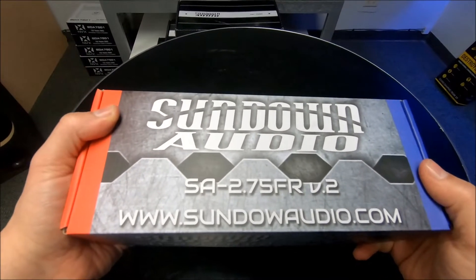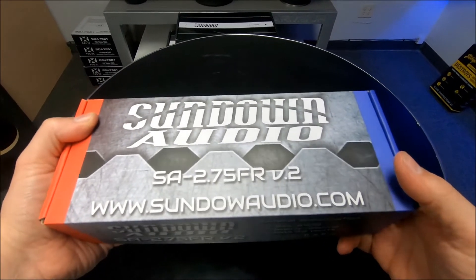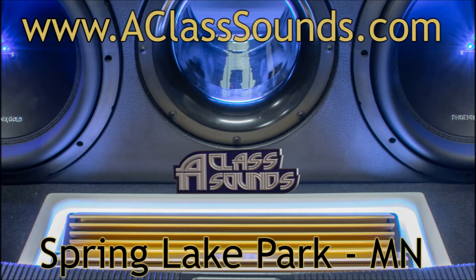You can check them out at sundownaudio.com.